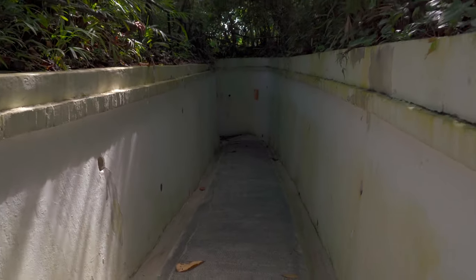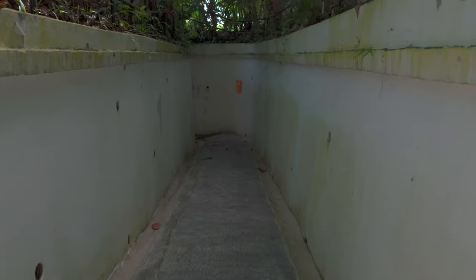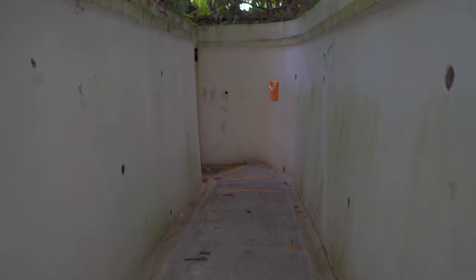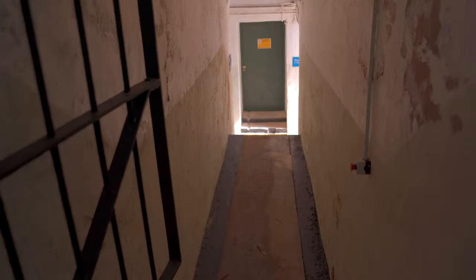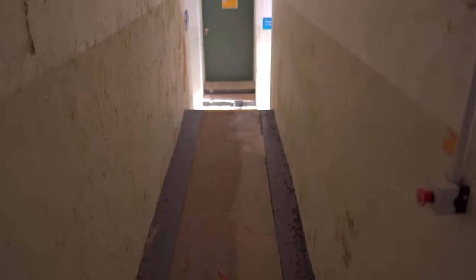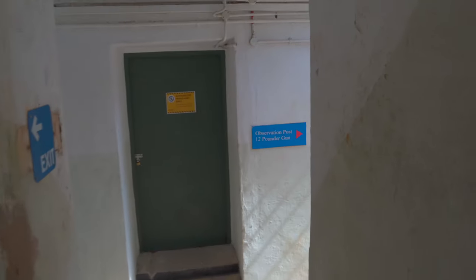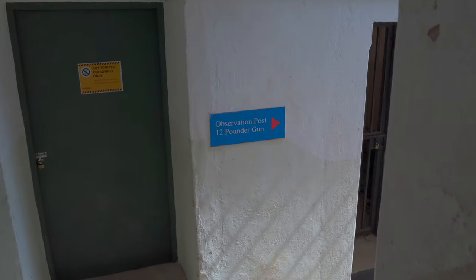There's a wreckage of a Japanese aircraft engine, and a mini portable cannon. Here is a tunnel — I'm not sure where this leads, let's check it out. It's to warn people of an air raid or imminent attack from the sea. This is the observation post with a 12-pounder gun.